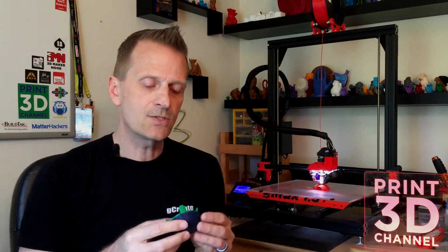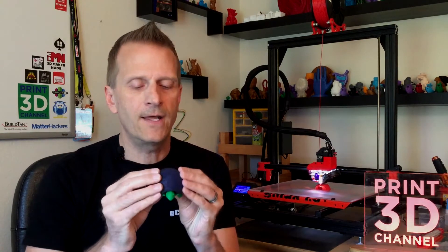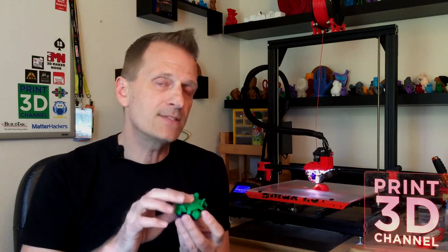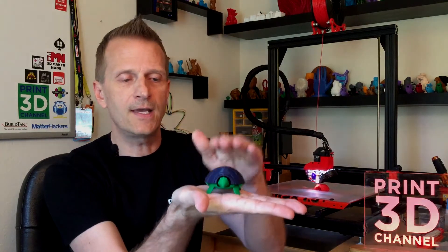The print starts with a certain pattern and the two pieces of the shell are actually separate, then they join together as the print goes on. The same is true for the base of the model — it prints out in multiple little pieces and they all join together in the end to make the little squishy turtle.